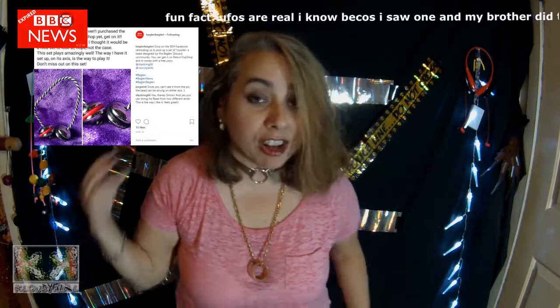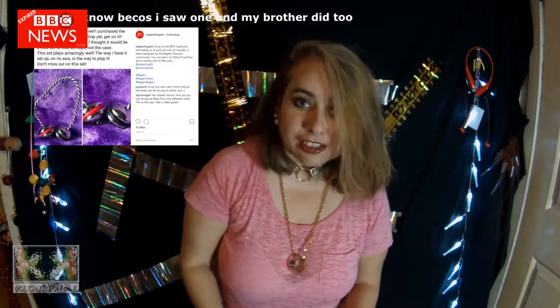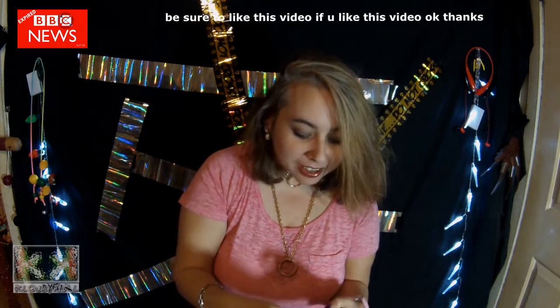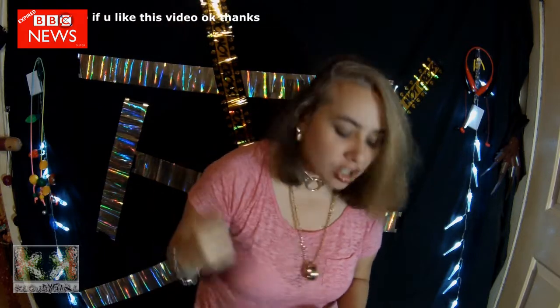They voted on what they wanted, and this is what they got — it looks like a yo-yo glory. Well, that's what they call it. To me, it looks like a UFO. Flying saucer. It looks cool. It looks like the BEH glory, but squished. It looks like it plays really well. I like the shape of it. Good job, guys.